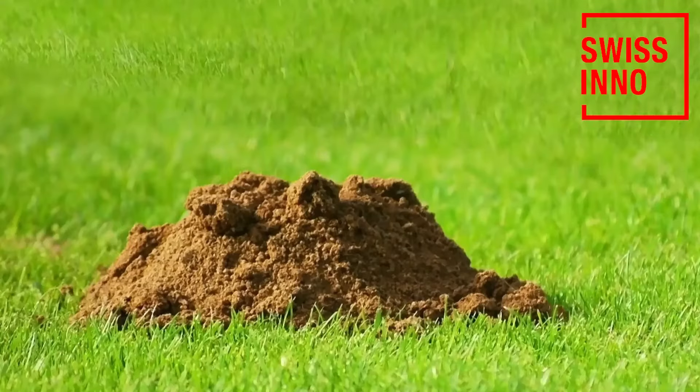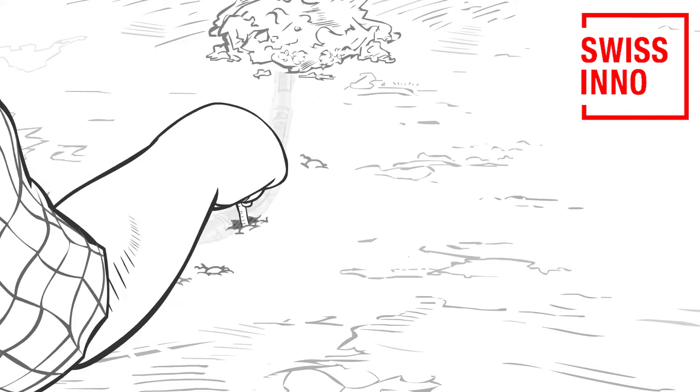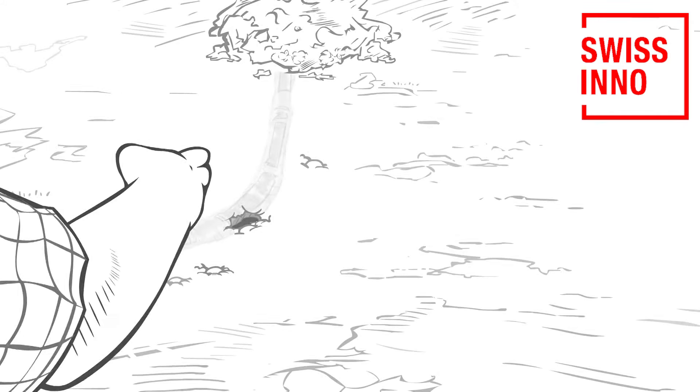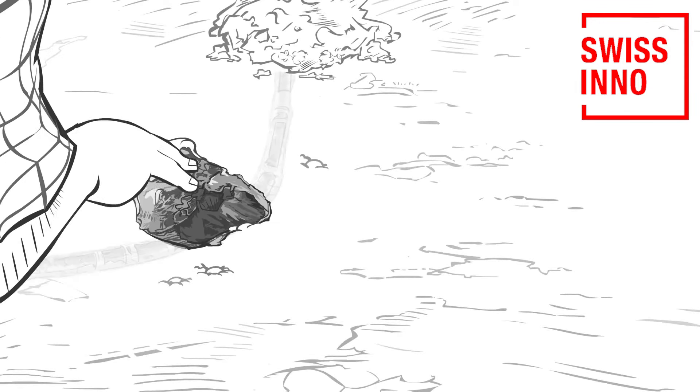First, locate the position of the mole tunnel. Starting close to a fresh mound of soil, push a probe or a stick into the ground repeatedly in different spots until it easily sinks into the ground. Remove soil as wide as the trap into the tunnel and check the tunnel direction with your fingers.